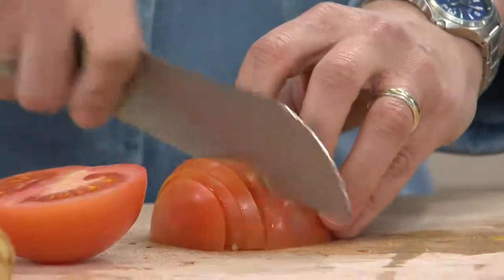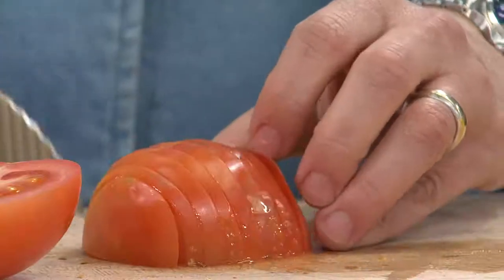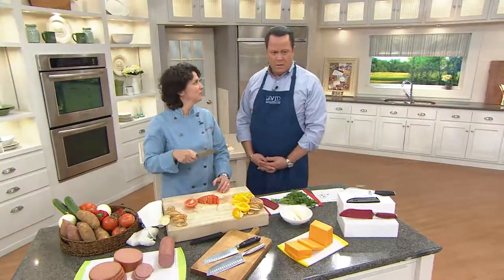Tomatoes — a member of the nightshade family — have very tough skins and can actually be hard to slice. But look at that — all the slices stay on the counter where they should, not on your knife.